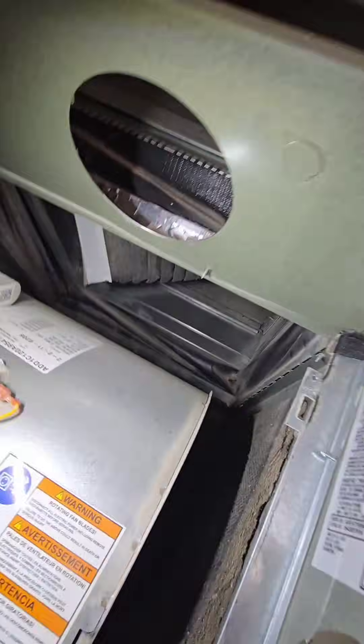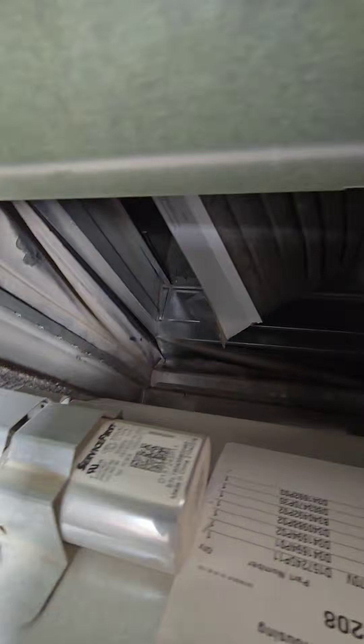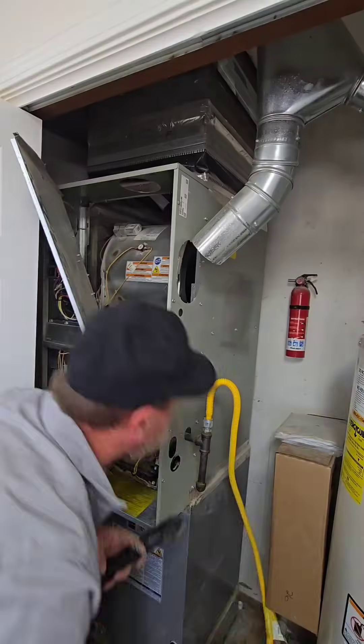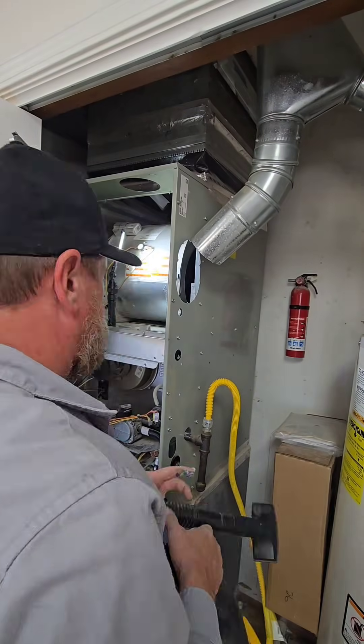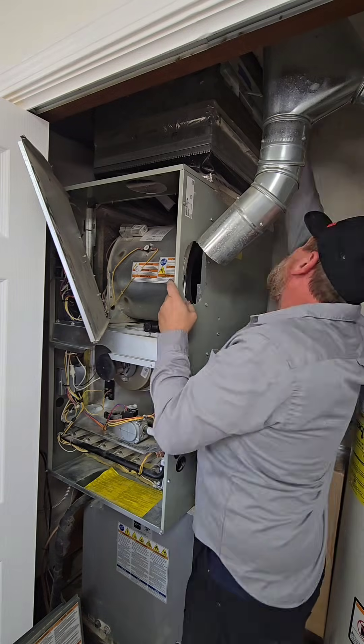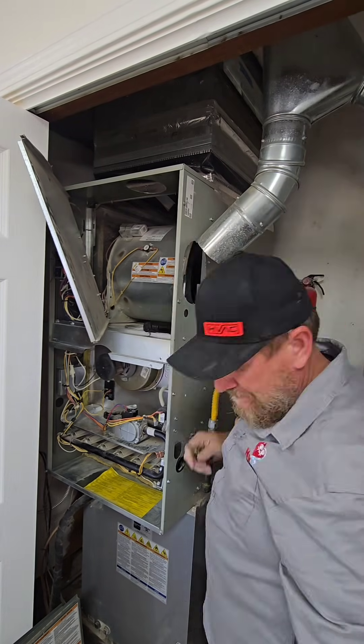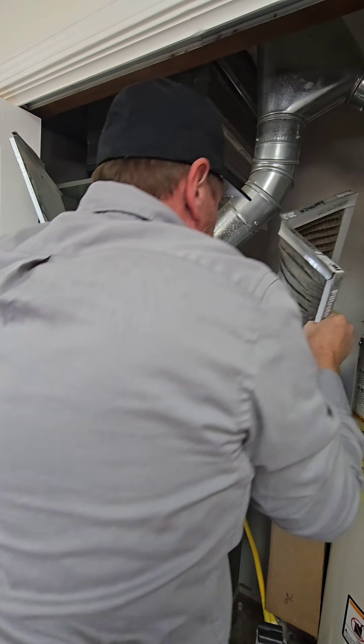Oh, here we go. Surprise — the filter is a big mess. We're going to have to replace that. Let's get that out of there and clean up that blower the best we can. It's dirty; it needs to be pulled out and cleaned. But how they installed that furnace, it's behind a wall — it will not come out. When the motor has to be replaced, we'll have to turn the whole furnace to get that out.